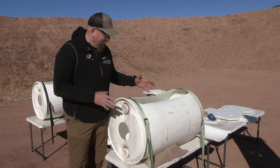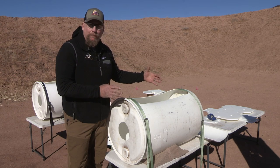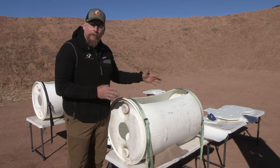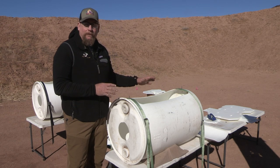We're using the same medium — a water jug setup with a water trough we've created. It holds a trash bag full of water, and we'll shoot it with both solid core monolithic bullets and lead-based bullets.